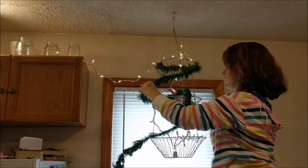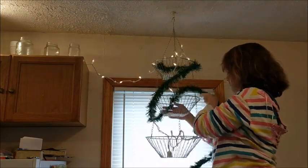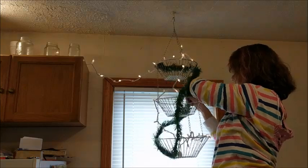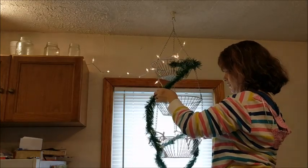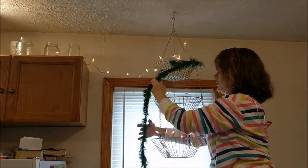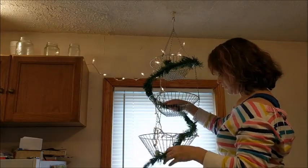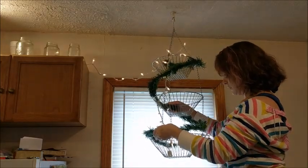Now I'm in the kitchen and this is the fruit basket that hangs up in front of one of my kitchen windows. I started decorating this in the fall and I really liked how it turned out, so I really wanted to do it again for Christmas time. I'm just going to add some garland and I have a few other things that I wanted to decorate it with.